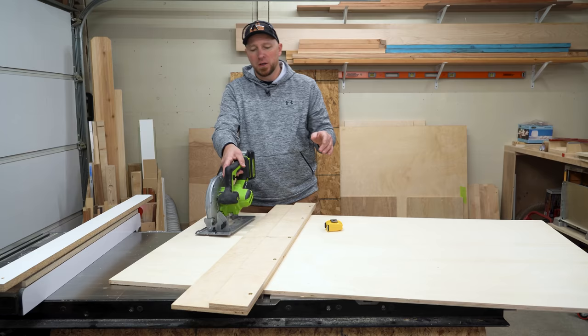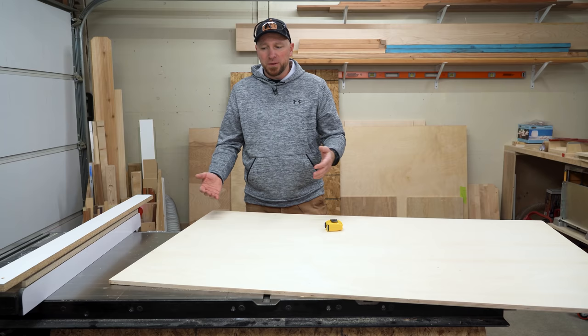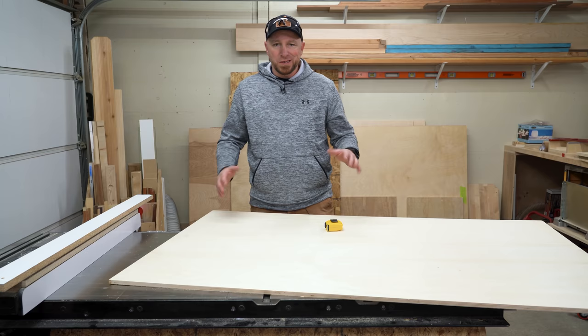I could make an enormous table saw sled, but the problem is I don't have anywhere to put it, and if I did find a place to put it, by the time I ever used it again it would probably be warped and twisted and I wouldn't want to use it anyway. So there's no point in doing that.